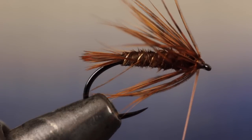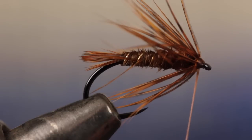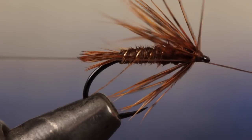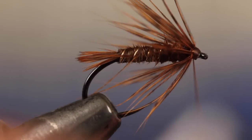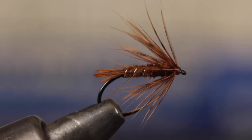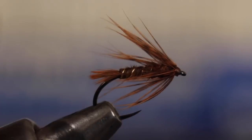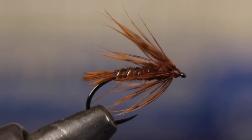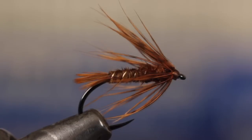If you can, go easy with the number of thread wraps — to me, soft hackle flies look much better with short, small heads. You can then finish the fly with a four or five turn whip finish and snip your tying thread free. There are a great many different ways to fish soft hackles. Just make sure to leave time at the end of the drift or swing to allow the fly to rise in the water column, as this most closely resembles an emerging natural and is where you're most likely to get a take.